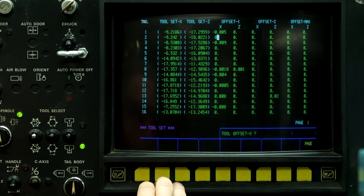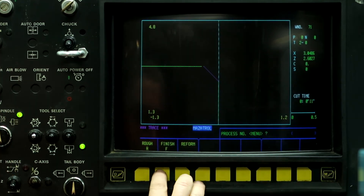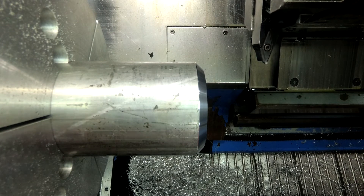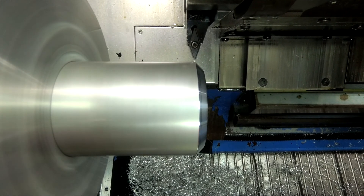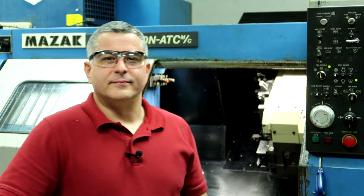So now let's rerun the program. Single process, F2. We're going to watch the tool barely skim the face of that chamfer. And there it is. That's how you set the tool — that's how you set a tool with an angle less than 90 degrees in the machine.